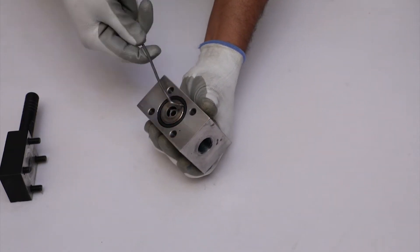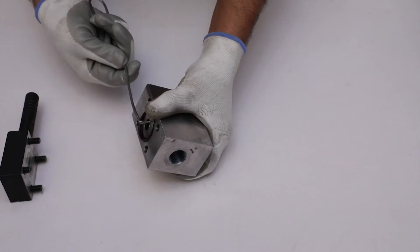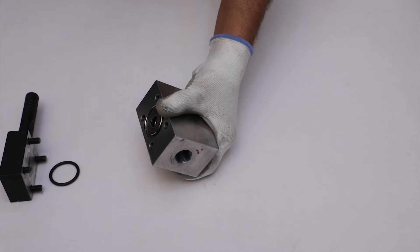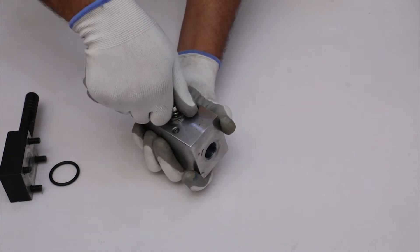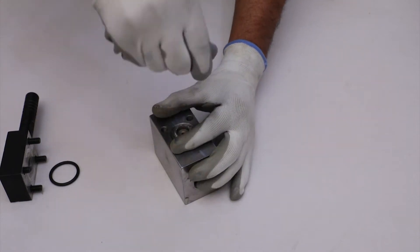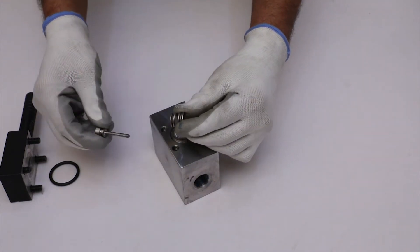After that, remove the O-ring with the help of a pick. Then pull out the spindle for spring from the main body. Remove the helical spring and spring seat from the spindle for spring manually.